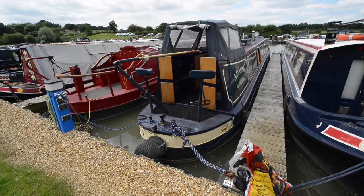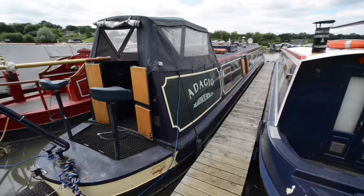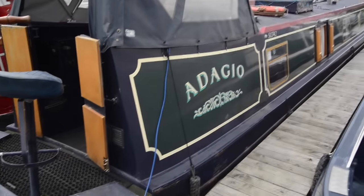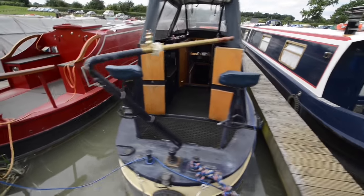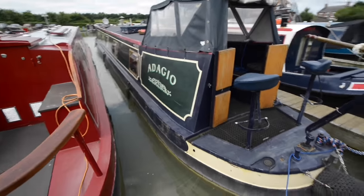This is Adagio, a 57-foot semi-traditional style narrowboat. You can see it has a pram hood over the semi-trad cockpit at the back, which gives you additional dry space and protection from wet weather, along with a couple of upholstered seats to make it comfortable when you're out cruising.